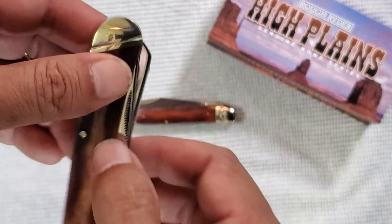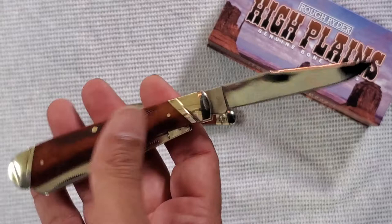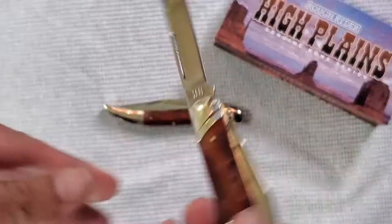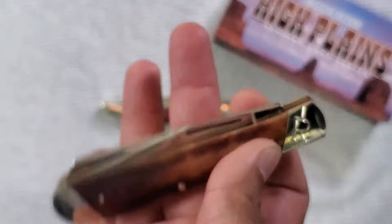Pinched bolsters. This is just a trapper. See, it's got the R on the bolster. Very handsome piece. Now this one is flawless — the trapper actually came flawless. With your spay and your clip. This is sharp as hell, I can tell you that.